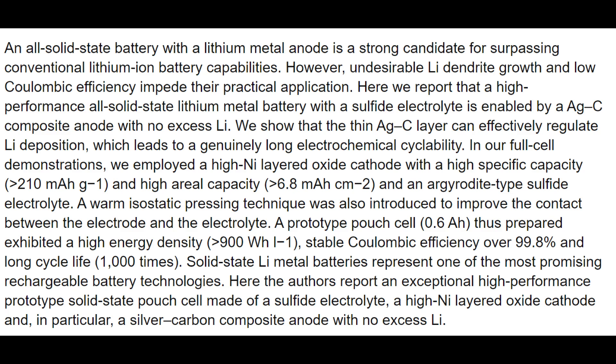All solid state batteries with lithium plated anodes are a great option to replace the typical lithium ion batteries on the market today. However, they have low cycle lives due to low coulombic efficiency and experience dendrite growth. In this research paper, we've created a solid state battery that has a long cycle life and is safe. The anode isn't pre-plated with pure lithium metal. Instead, we use a layer of silver and carbon. As the battery charges and discharges, the silver carbon layer regulates the lithium ions and helps them form a perfectly smooth layer on the current collector of the anode.